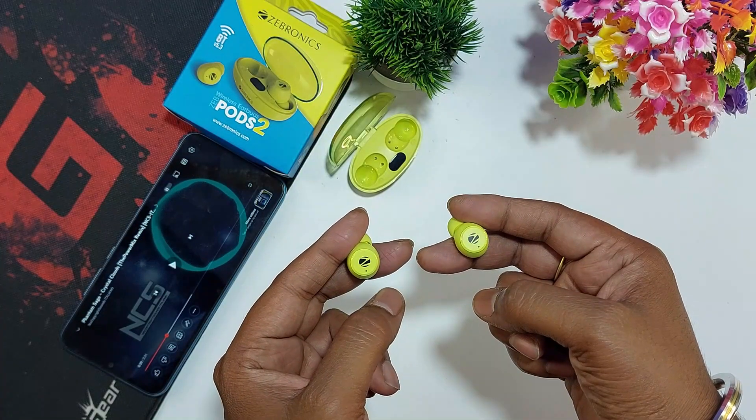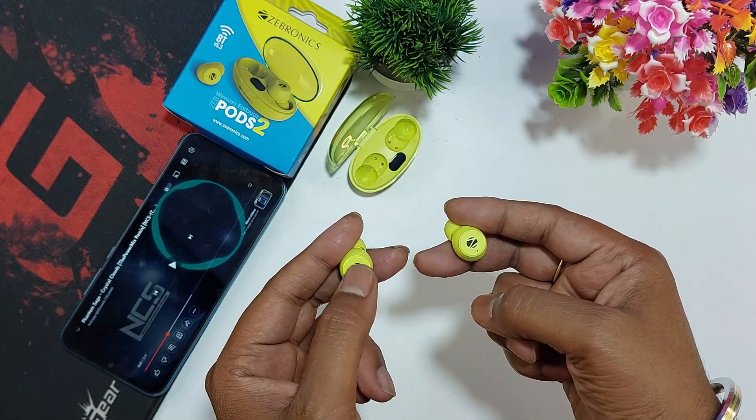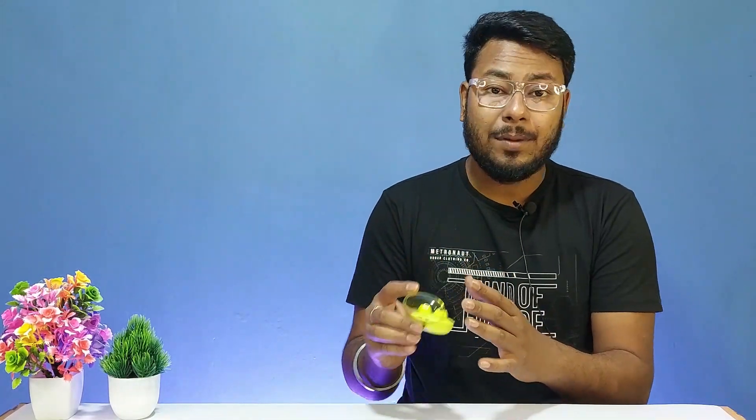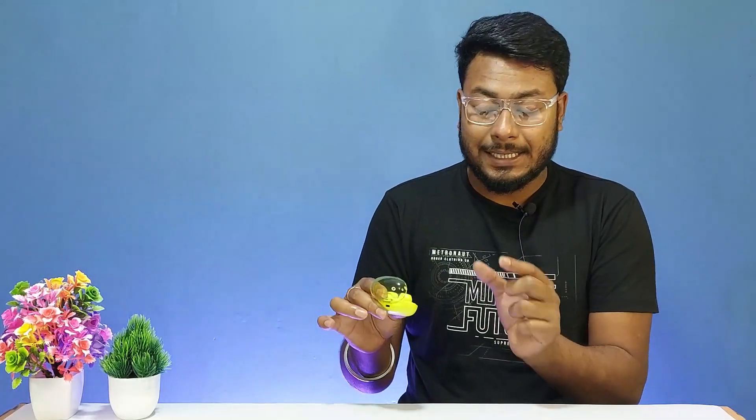I checked the touch controls and found them to be smooth and sensitive. The overall touch experience is definitely better. The vocal call quality is clear.